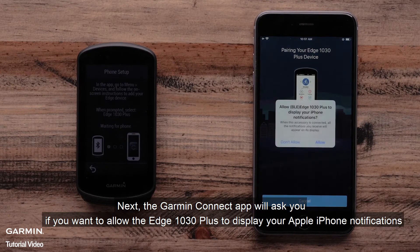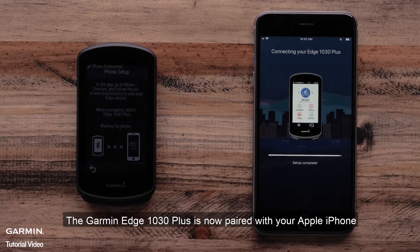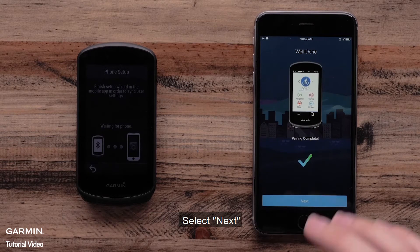Next, the Garmin Connect app will ask if you want to allow the Edge 1030 Plus to display your Apple iPhone notifications. Select Allow. The Garmin Edge 1030 Plus is now paired with your Apple iPhone. Select Next.